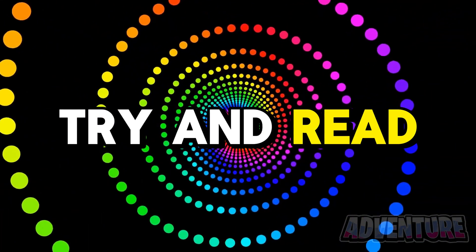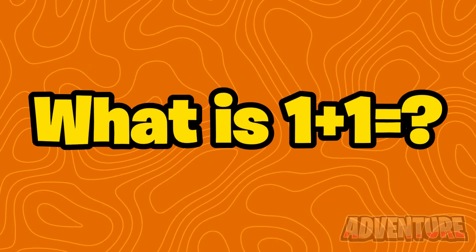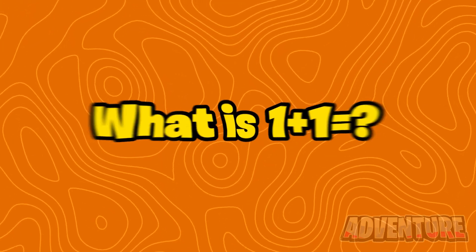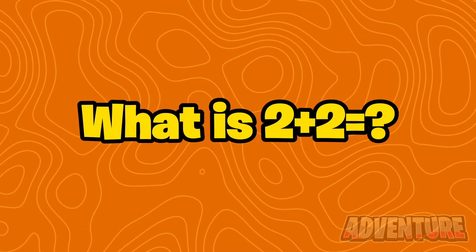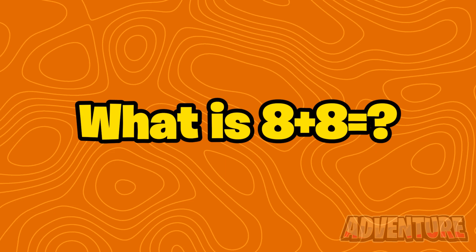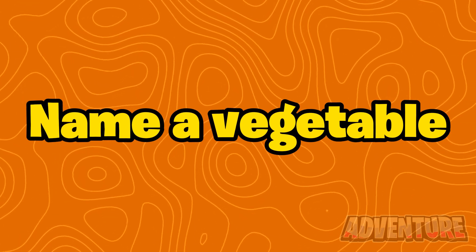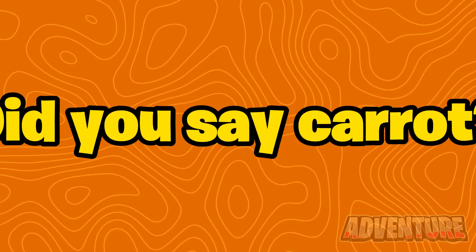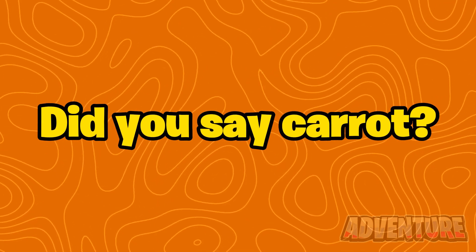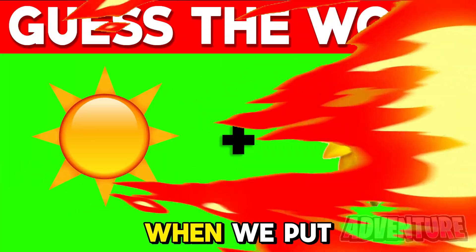Next, I'm going to try and read your mind. First, I need you to answer some easy questions for me. What is 1 plus 1? What is 2 plus 2? What is 4 plus 4? What is 8 plus 8? Now name a vegetable. So did you just say carrot? Let me know in the comments if I just guessed what vegetable you were thinking of.